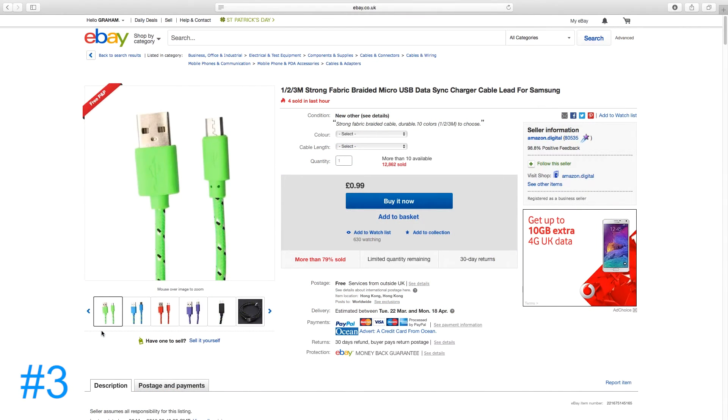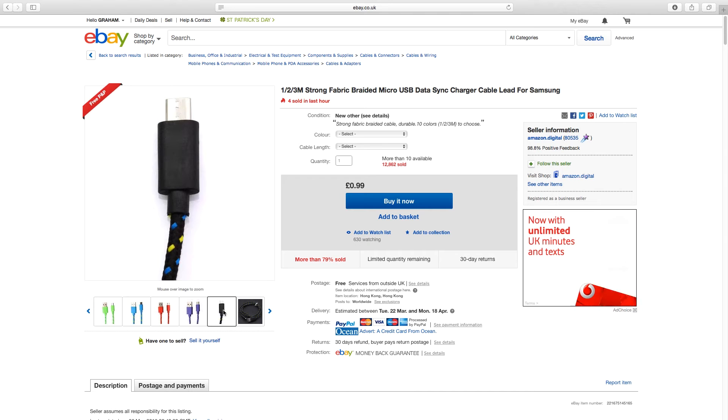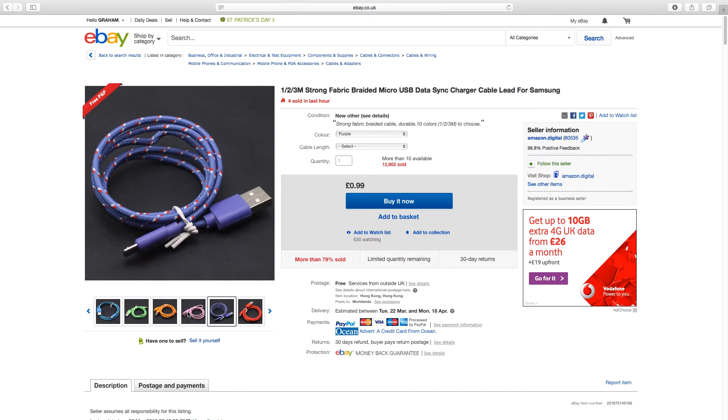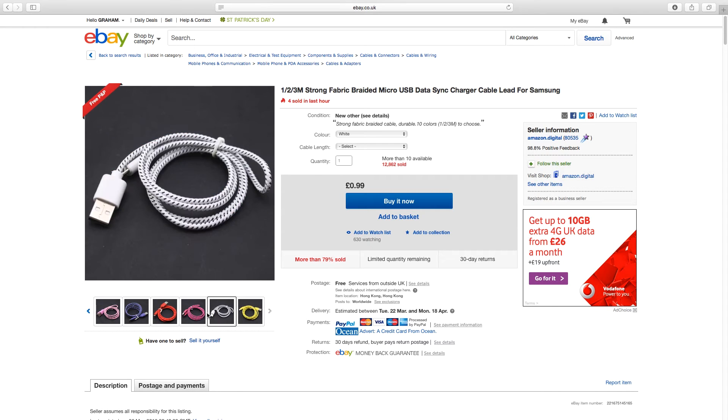The last products are braided micro USB cables. Because they are braided, the cables should be very strong and long-lasting. They are available in lots of different colours and sizes.